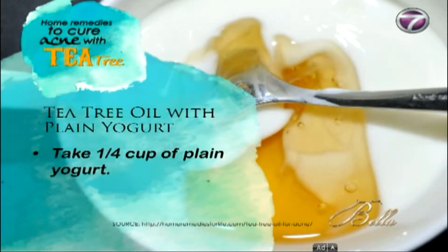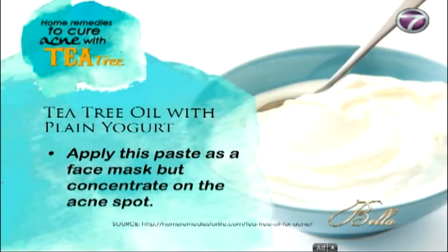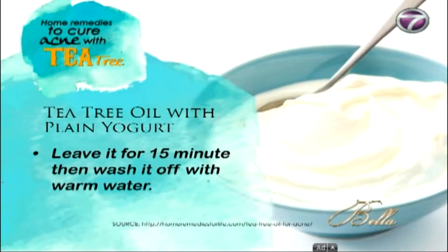Take a quarter cup of plain yogurt, then add 5 drops of tea tree oil to it and mix it well. Apply this paste as a face mask but concentrate on the acne spot and leave it for 15 minutes, then wash it off with warm water.